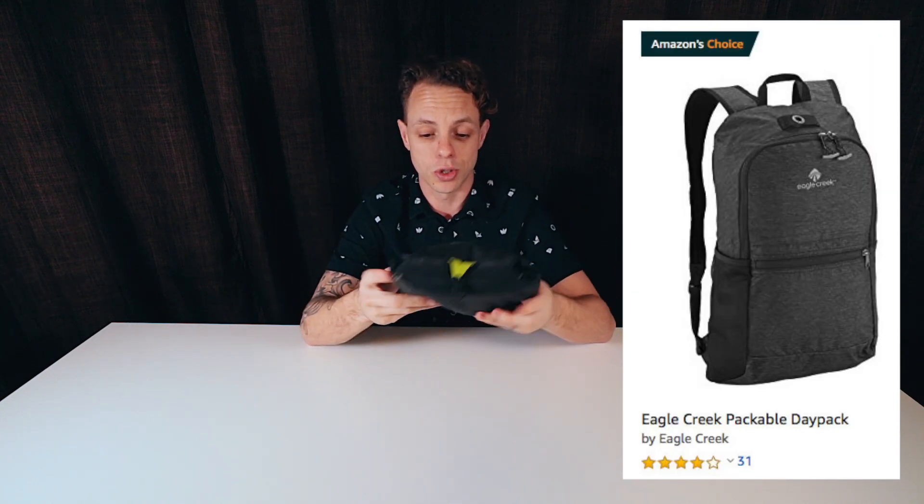Here's the one I used when I went to Thailand just a few weeks ago. This is the Eagle Creek Daypack. It's super tiny — this is how small it packs up. It's got a clip on it so you can clip it to things. You unzip it and this is actually the front pocket of the bag, that little pocket in front of a backpack. That's what this thing folds into.